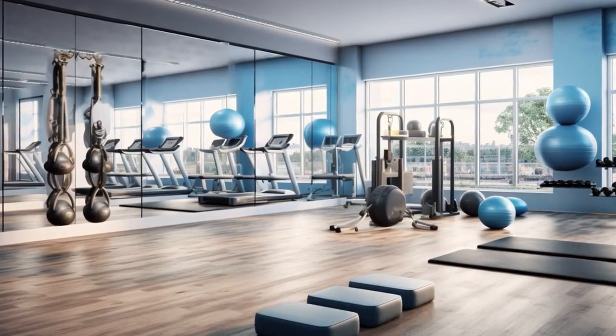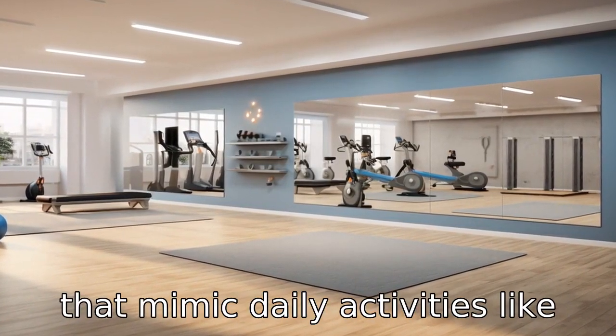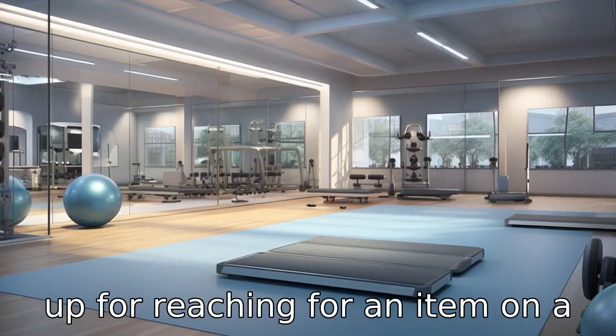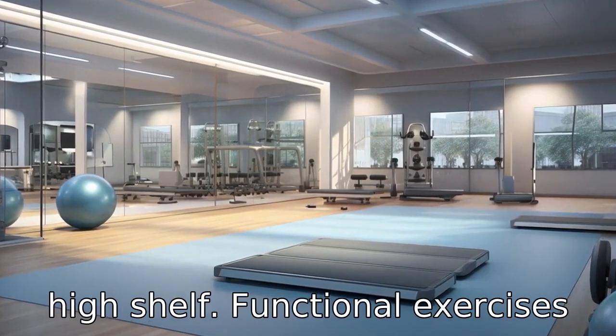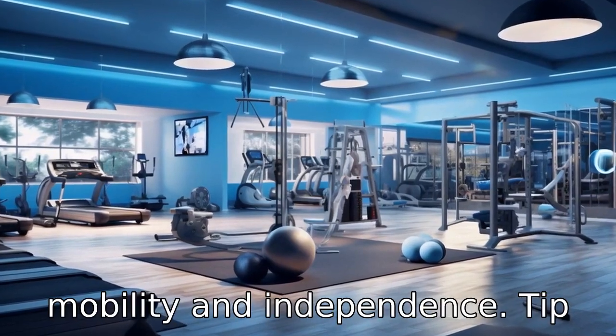Tip 9: Incorporate functional exercises. These are exercises that mimic daily activities, like bending down to pick something up or reaching for an item on a high shelf. Functional exercises can help improve overall mobility and independence.